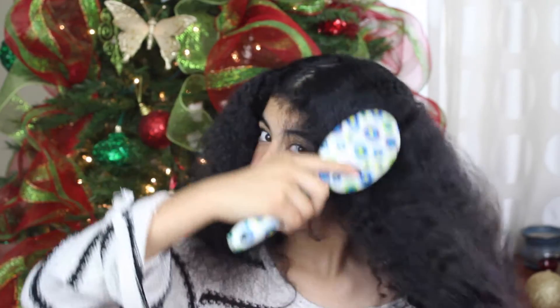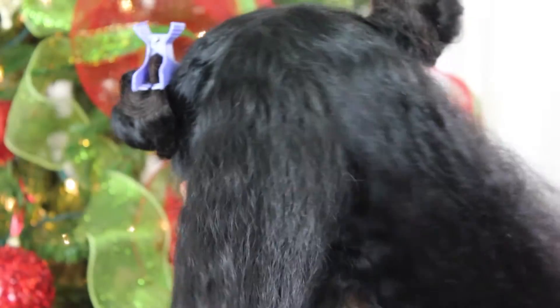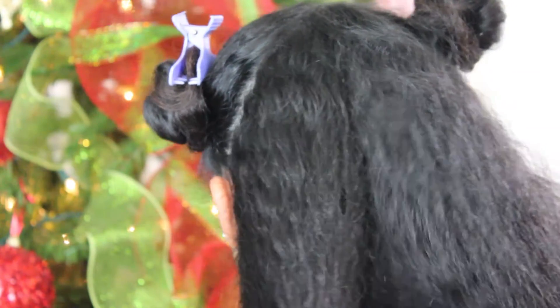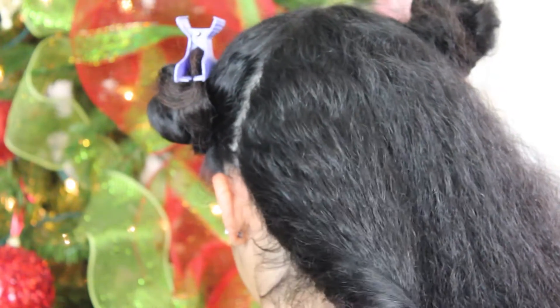After I blow-dry my hair, I comb all of it. For those of you who ask if I brush my hair — I don't, and here is the result. Then I section off my hair into little sections.